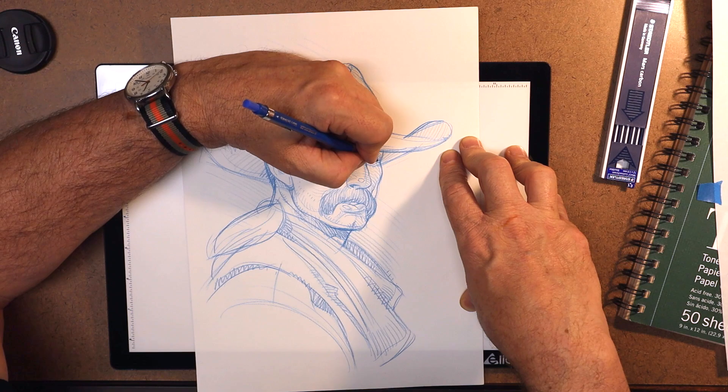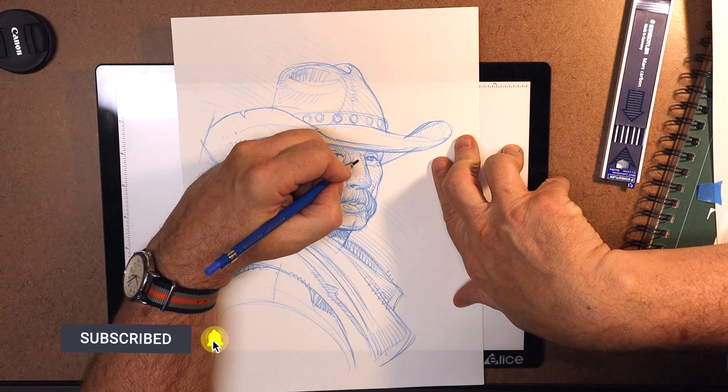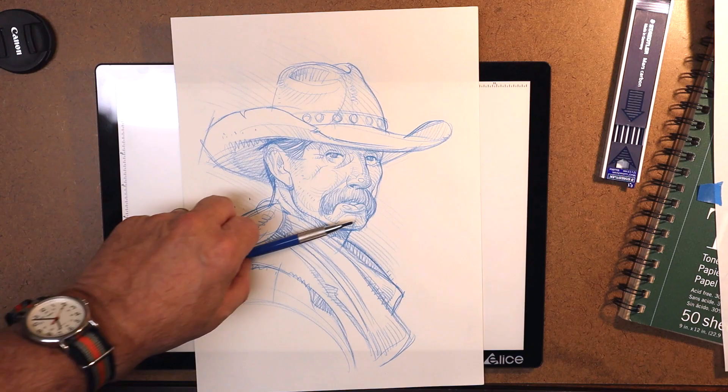Thanks for watching the video — I appreciate it, and I don't take for granted that you choose to take time out of your day to join me here. I hope you found it useful. If so, hit the like or the share, or consider hitting the subscribe button and notification bell for more helpful reviews and mostly art tutorials — where I'm uploading new steaming piles of artsy goodness for you, my YouTube friends. Until next time, I'll see you at the easel. Peace.